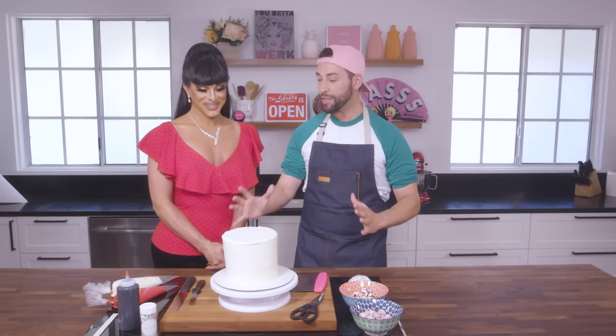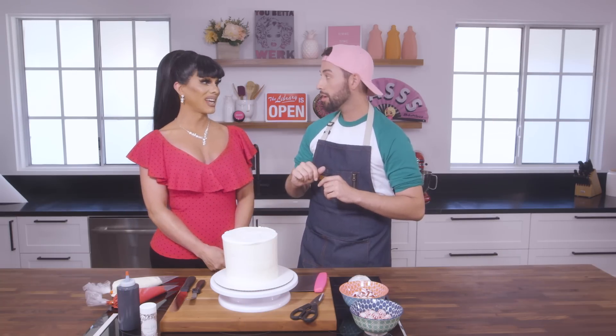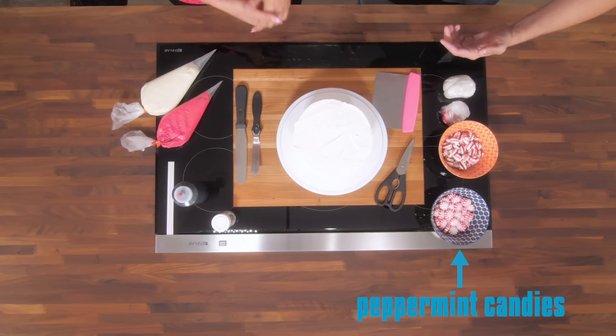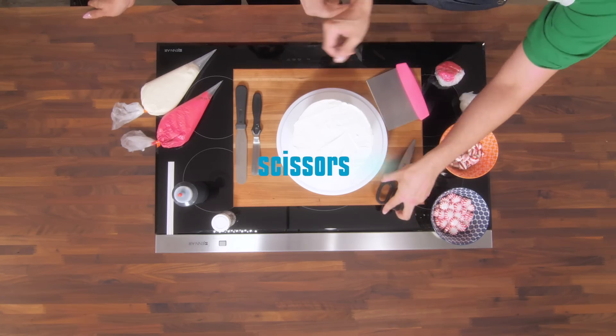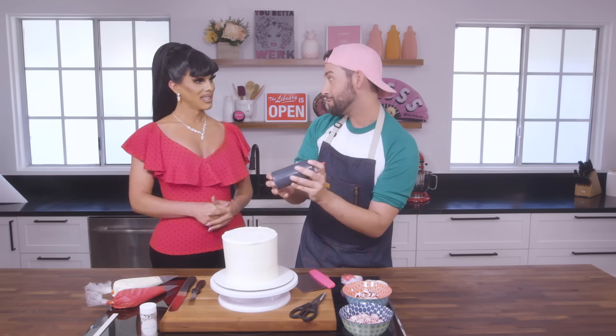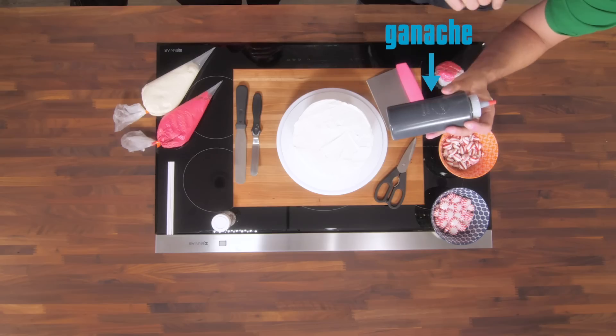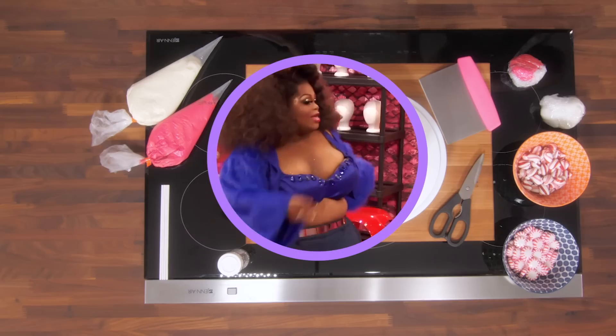We've got all the ingredients laid out to make this Peppermint-inspired runway look. We've got our candies — obviously we need the peppermints to make a peppermint cake. We've got fondant, our bench scraper, some scissors, two spatulas, our icing bag, and of course our special ingredient today to make the drip cake: ganache. It's just as sweet. Let me walk you through the steps right now.